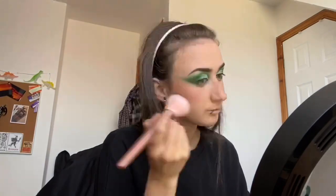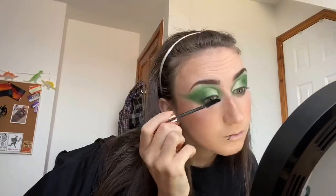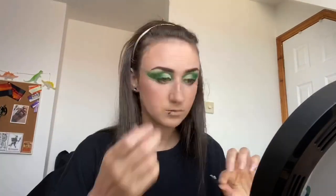Then applied some blusher to the apples of my cheeks, applying my favourite highlighter to my cheeks and nose. I then added some of my cream highlighter and then again with the Illamasqua OMG Powder. I then curled my lashes and added some of the full 360 mascara from Number Seven before diving in with my favourite lashes.